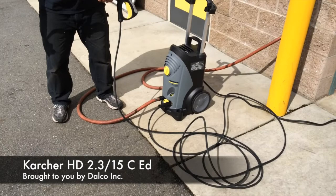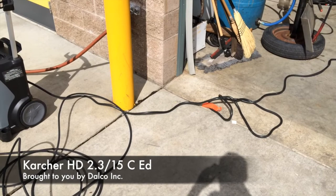A 33-foot high-pressure hose, and a very heavy-duty 33-foot service cord with a ground-fault circuit interrupter on it.